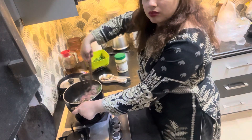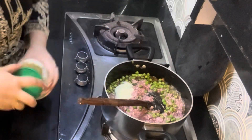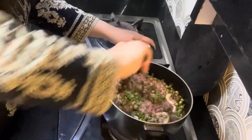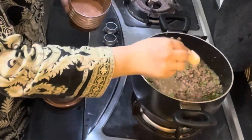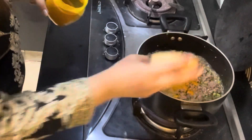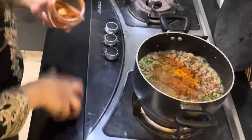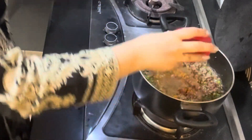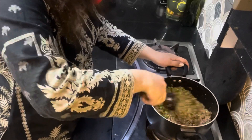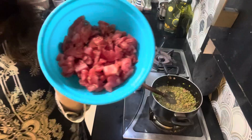Alhamdulillah I am enjoying every bit of my life. I put a keema and I put a paste in the pan and I am adding it. I have added the milk and I will add it in. I am very happy and I am enjoying it. I made the keema so much that I made it easy to do.